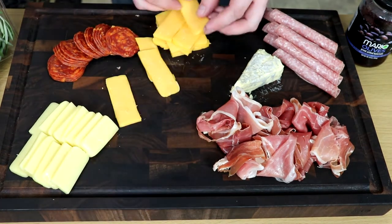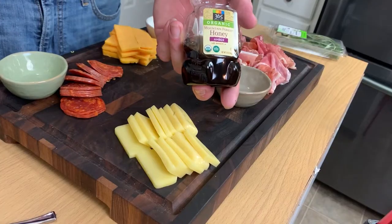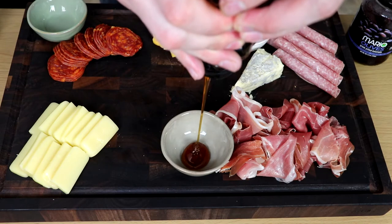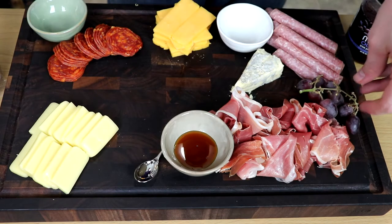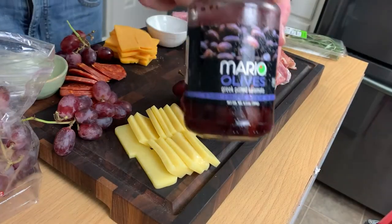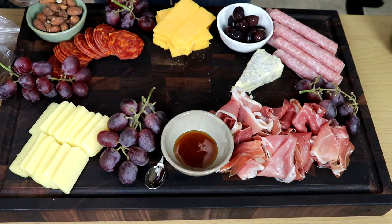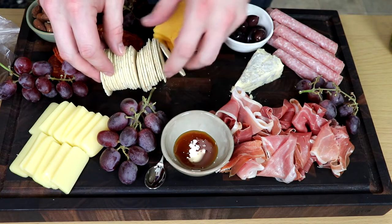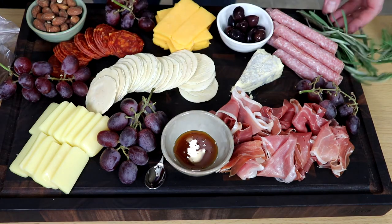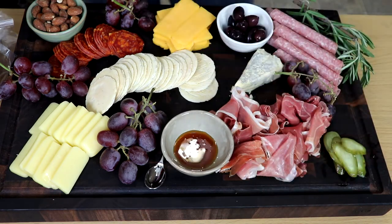I'm going to cut the cheddar into relatively bite-sized pieces and stack those up in a nice little Jenga-looking cheese display. Now for some additional elements: I've got some honey that I'm going to squeeze into a little bowl, with a small spoon beside it so folks can get at it as they wish. Some grapes in different corners of the board to fill it out. We're also going with some very briny black olives, some salty almonds, and some crackers to serve everything. I'll put a little rosemary down for garnish, and almost forgot — a little bit of pickle to cleanse the palate.